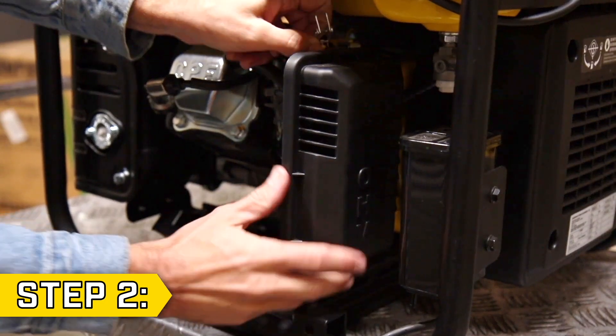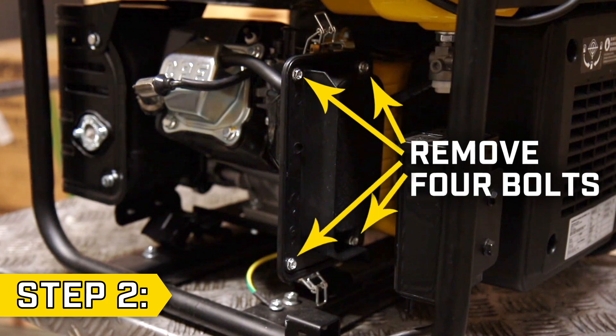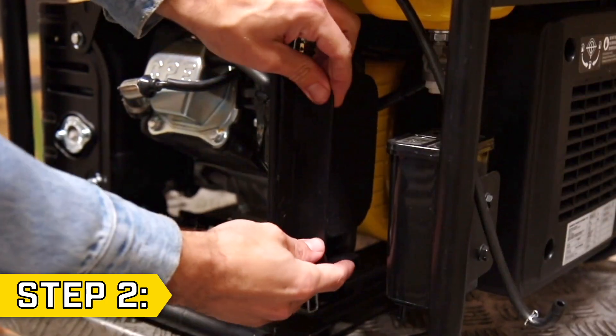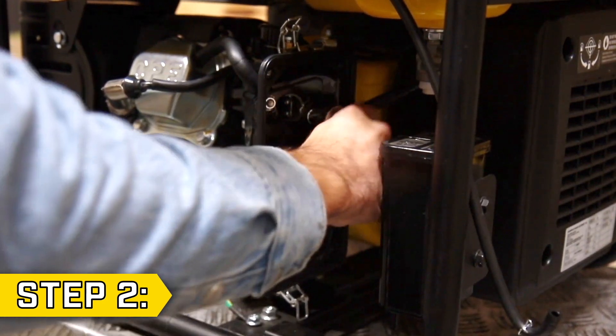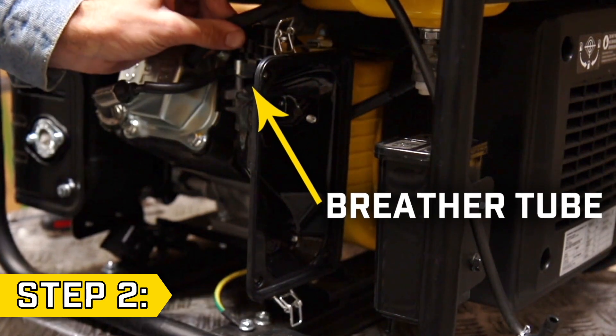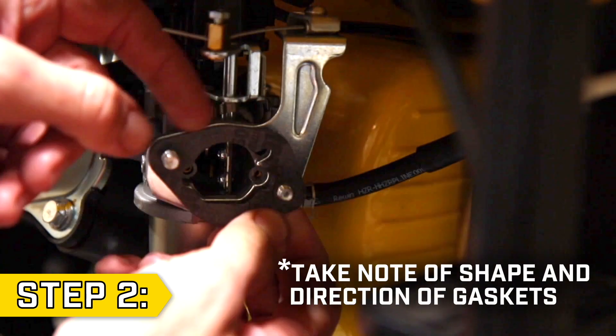Step 2. Unbuckle and remove the air filter cover and then remove the four bolts using a Phillips screwdriver or 8mm socket. Remove the air filter and use a 10mm socket to remove the two bolts holding on the air filter housing. Remove the breather tube from the back of the air filter housing and remove the 10mm bolt from the rear support bracket to fully remove the air filter housing and any old gaskets.